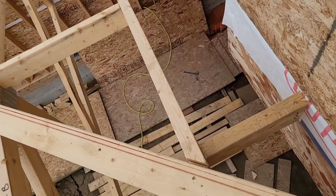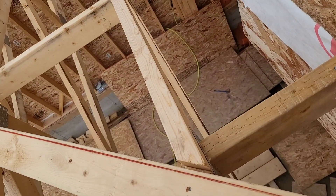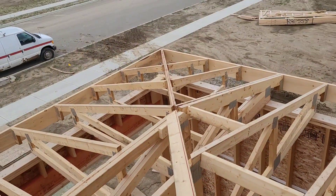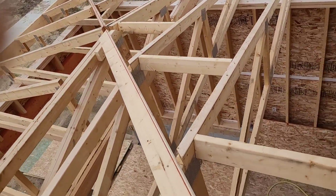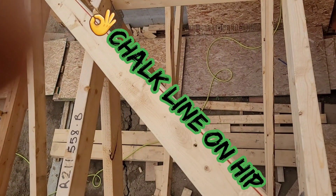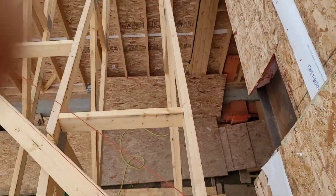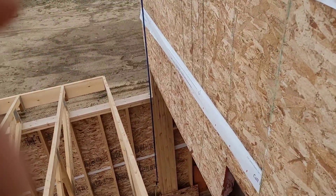As for the whys and what-fors: the reason I have to go up here before I sheet is to do all the framing. This hip is a technical term for the pitch break and whatnot. These don't frame themselves, so that's my job — that's why we have framers.